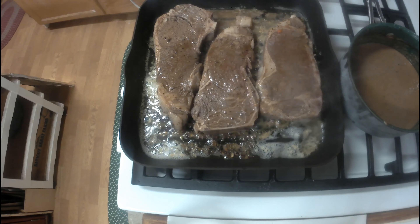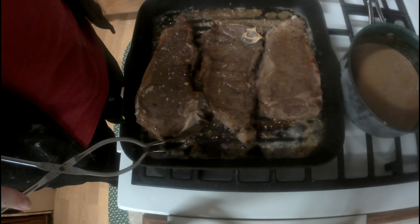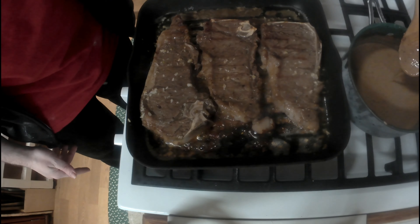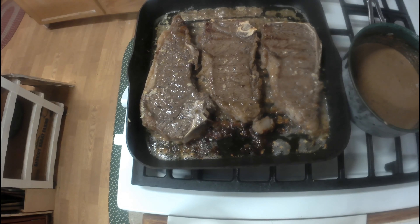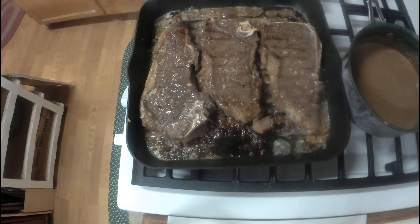The steaks are cooking up nicely and steaming away. Here's the first flip. You can cook your steaks to however you like it — rare, medium rare, well done. It's up to you. I'm not going to judge you for how you cook your steaks. It's your food, cook it how you like it. Just make sure it's tasty.